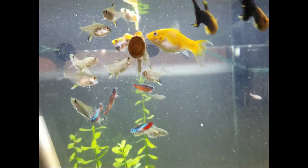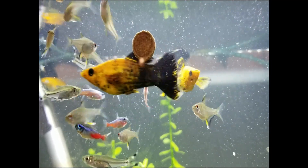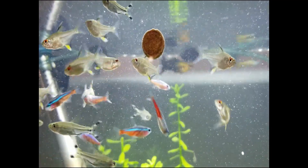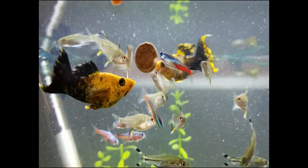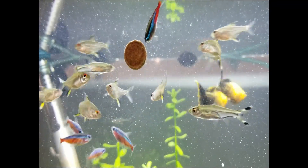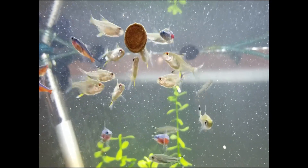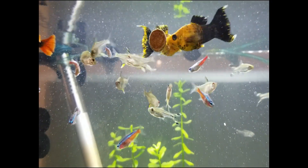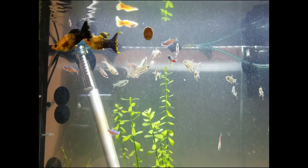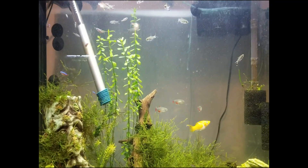For maintenance, you basically take out the sponge filter and wring it out in some tank water, repeating until the water runs clean. Sponge filters and hang-on-the-backs are your two best bets as a beginner. I run them in all my tanks and have no problem with water clarity — even in tanks with messier fish like African cichlids.